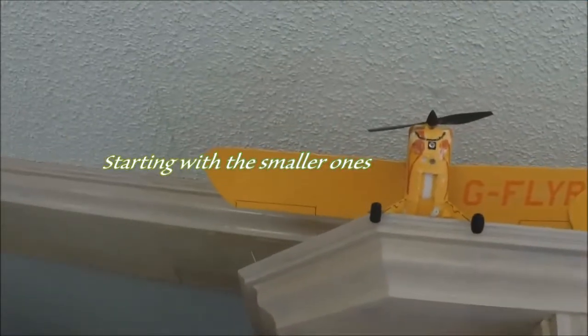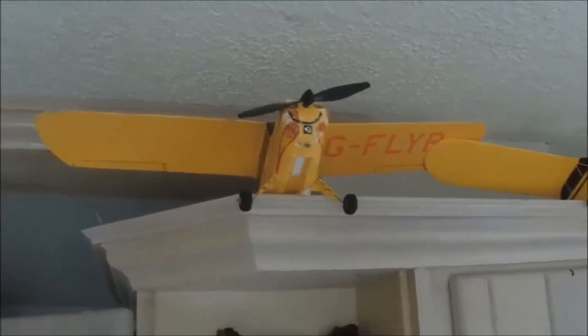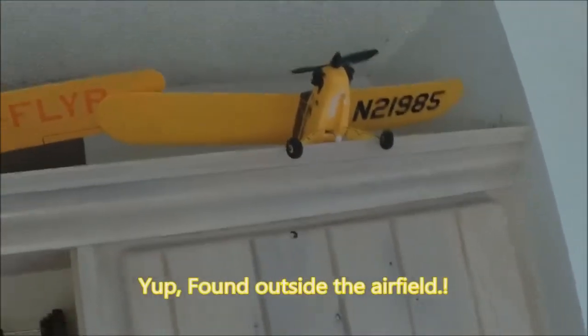Alrighty, we have an old UMX Champ. We all know about that one. He's got some miles but still goes. That's the one I fly when I drink. This one I found, a UMX Cub, an old favorite.